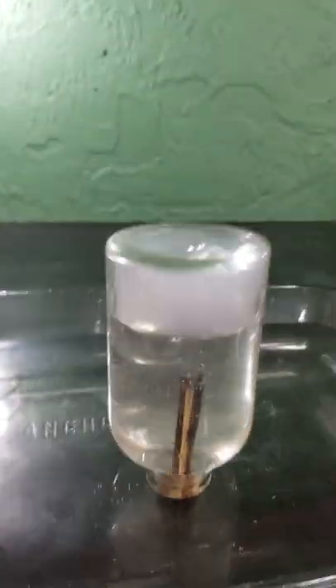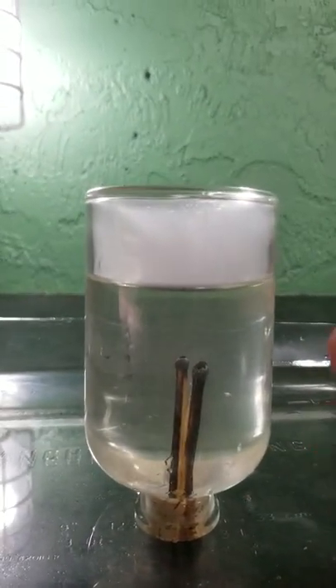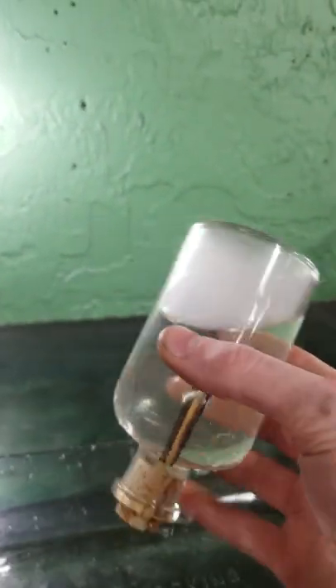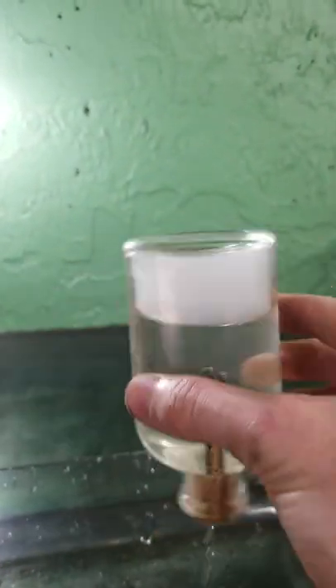Pretty neat, huh? What happens is the matches create a bunch of fire, which creates hot air that fills the inside of this jar. Then the hot air cools and sucks in a bunch of water, filling it up. And now you have all this trapped smoke. Pretty cool!